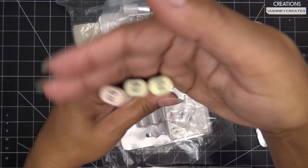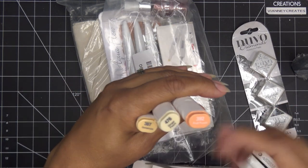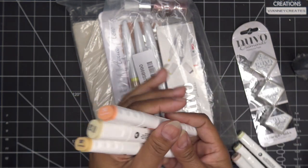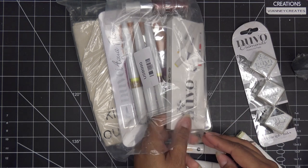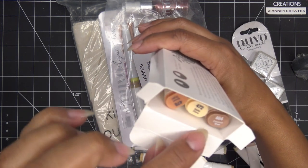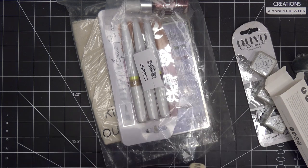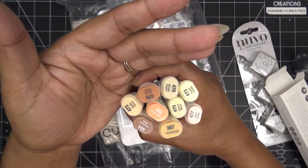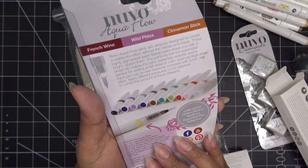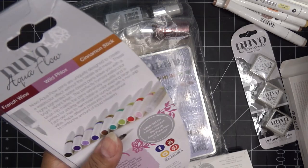Another set of alcohol markers in colors I use very often: Cantaloupe, Ginger, Peach, and Fruit Punch. The numbers don't always coordinate but the colors still go together — I have a printout from their most recent alcohol marker launch showing how they blend. Then Coconut Shell, Garlic Clove, and Brown Sugar — all neutrals that blend together really nicely. I'm happy to have a second set of those, especially since they don't have reinkers. There's also an Aqua Flow set: French Wine, Wild Flox, and Cinnamon Stick — puts color and glitter in a pen.